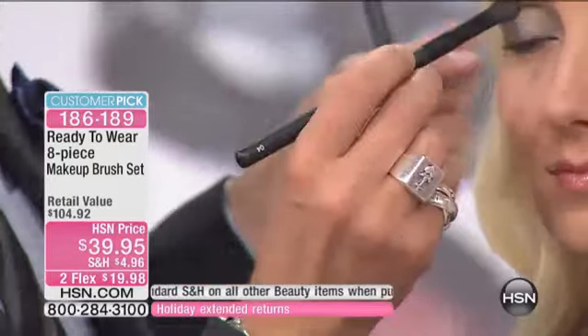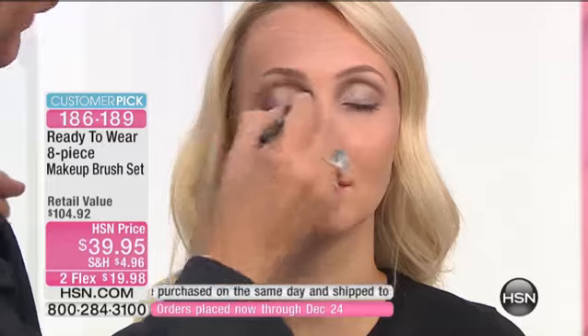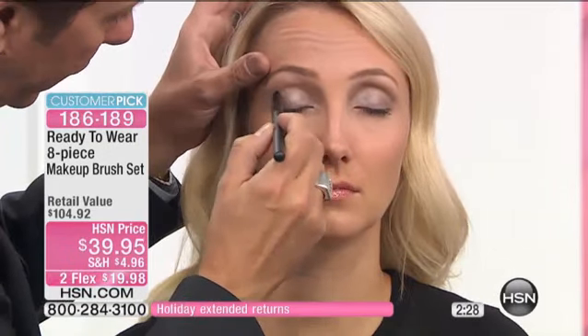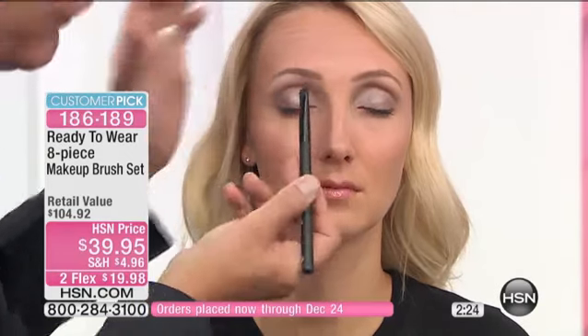And then for eyes, you have a few different shapes. This one is soft and wider — it's easy for applying light colors all over and blending through your crease. You want to blend out those colors, and this is a perfect brush for that. Then you have this one, which is a little firmer and wider — great for getting detail. If you want a little darker color in a corner, this will do it. It stays firm and defines a crease really well.